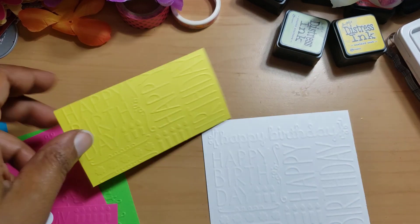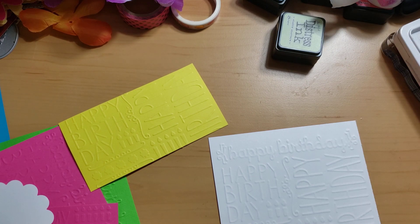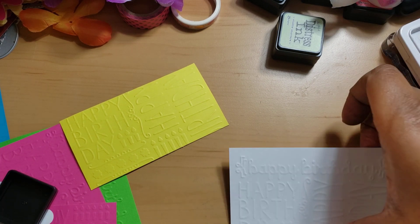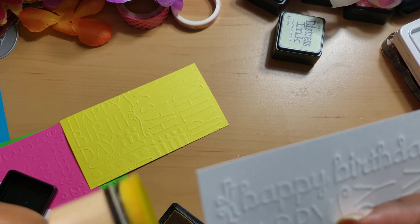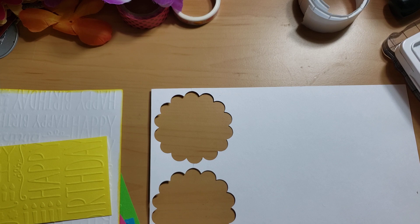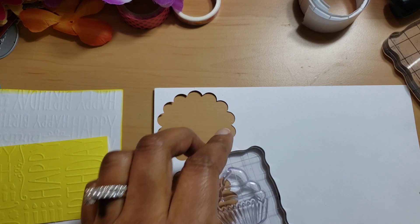I'm going to use the yellow, and all I'm going to do is just ink up the edges with Mustard Seed on the white — just like that. Then you just stamp out your little sentiment. Since we're going to be fussy cutting this, it doesn't matter about your paper.